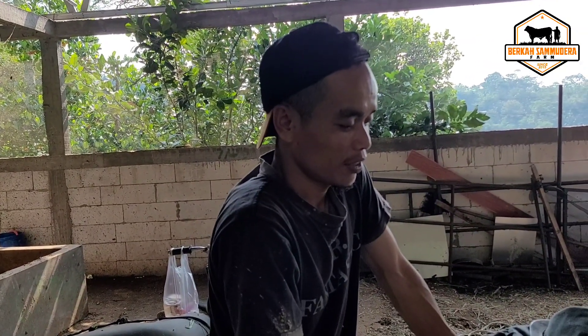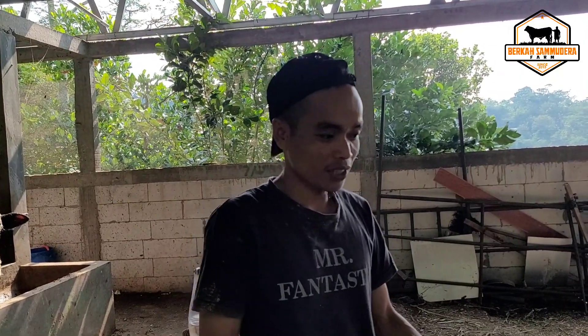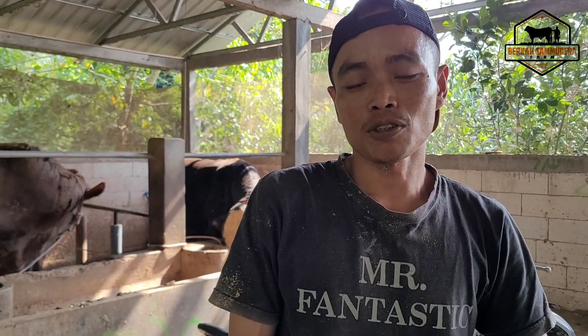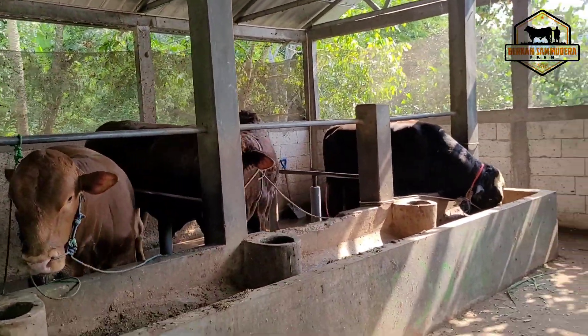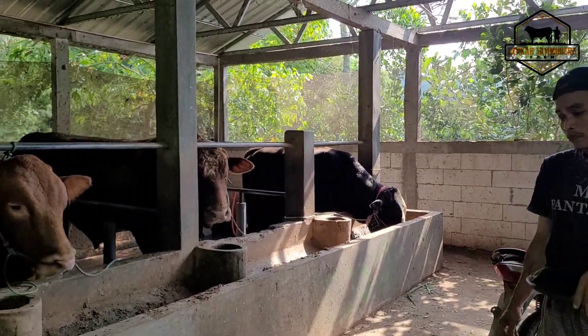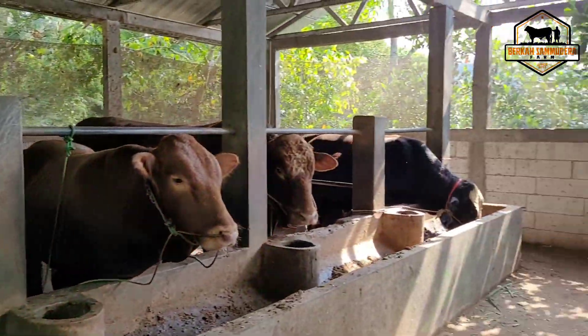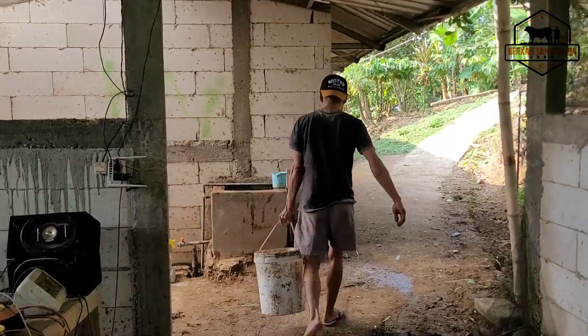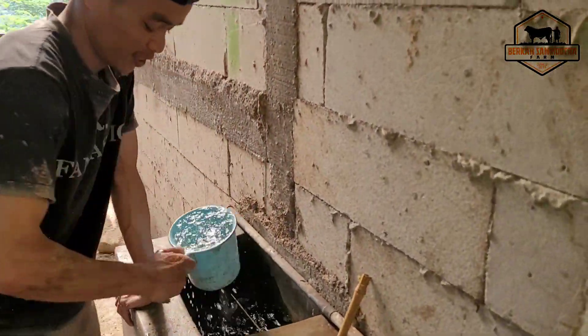Masih ada berapa ekor di kandang? 15 atau 18 ekor. Itu sapi ekonomisan semua? Ekonomisan. Harga mulai berapa, Kang? Harga mulai 19 sampai 30 juta ke atas. Bisa dihubungi di nomor Kang Hartoyo: 0822-2043-7434. Sapinya masih tersedia namun masih di kandang peternaknya, belum diangkut karena kandangnya masih penuh. Semua sudah terbooking ke juraganya masing-masing.